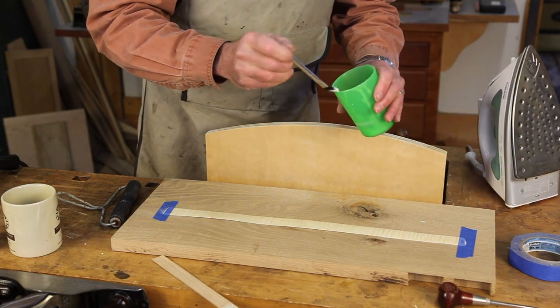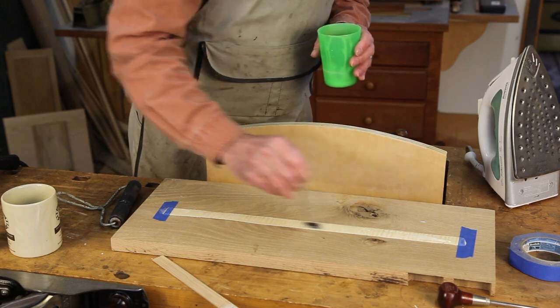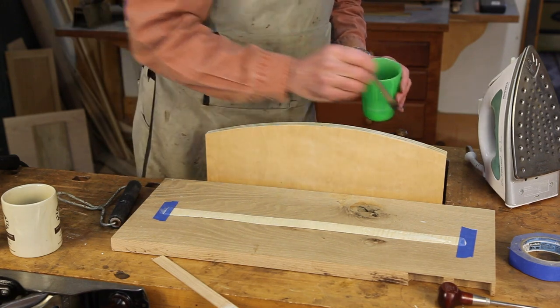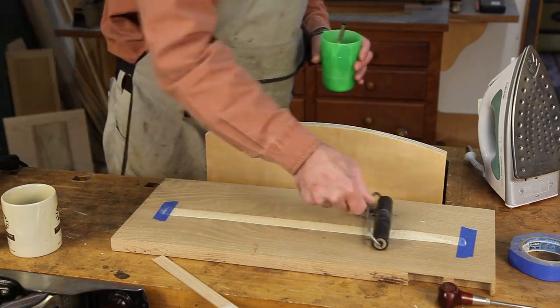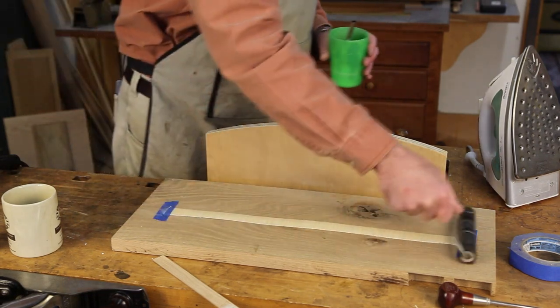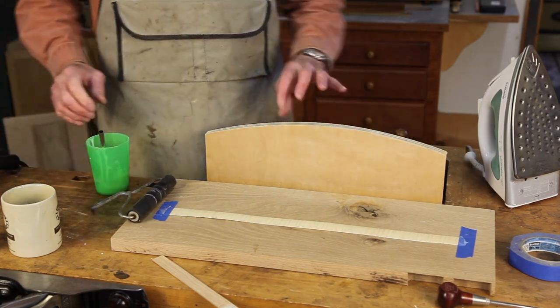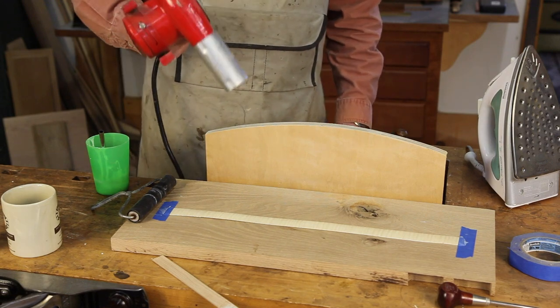We're now going to do this same process again — we're going to put another coating of glue on both surfaces, take our brayer and roll that out into a nice uniform coat. We're going to let that dry and do it a third time. Three coatings of glue to do this the best.